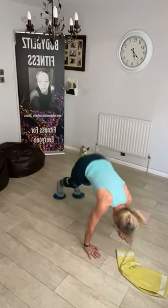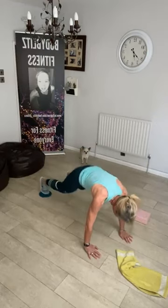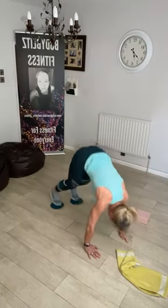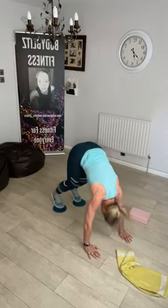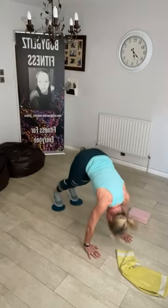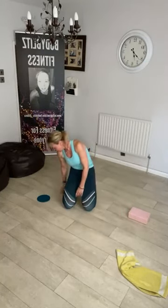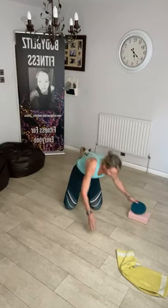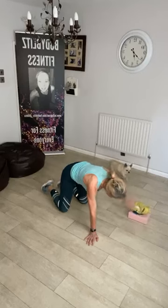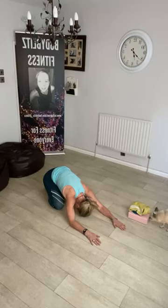I'm going to do my last ten — ten, nine, eight, seven, six, five, four, three, two, one. That was a bit hard but we did it. Sit back into child's pose and relax — that was a bit horrendous.